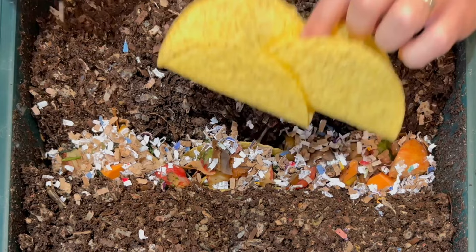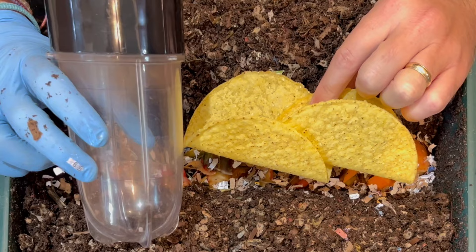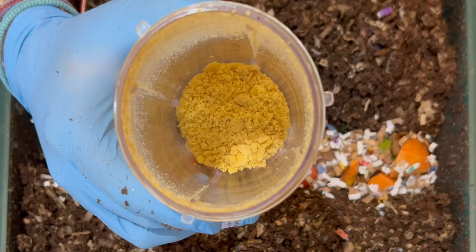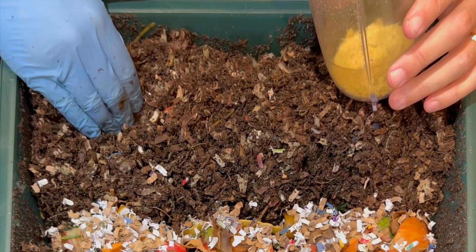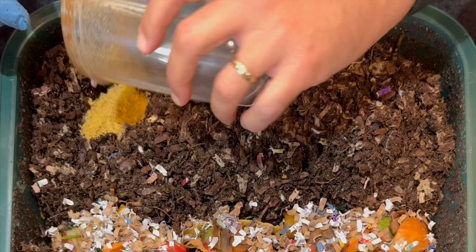What we're going to do with the other two taco shells is put them in my Magic Bullet blender and make a powder out of them, then feed one of these corners right here. We got the taco shells pulverized — we're just going to go ahead and put them in the corner here. If you like what you're seeing and like these goofy experiments, go ahead and hit the like button. I've got two other worm bins that I also do experiments in, so hit the subscribe button if you'd like — it's always free — and hit the bell so you'll be notified anytime I put out a new video.